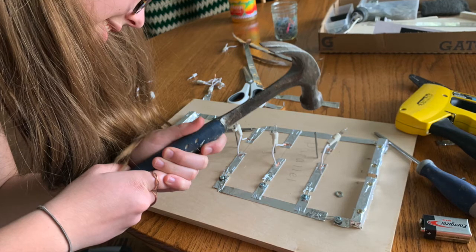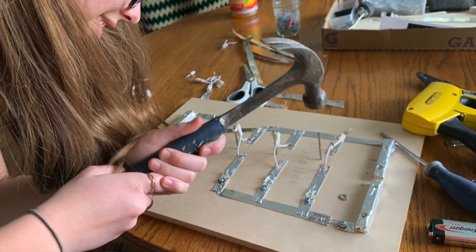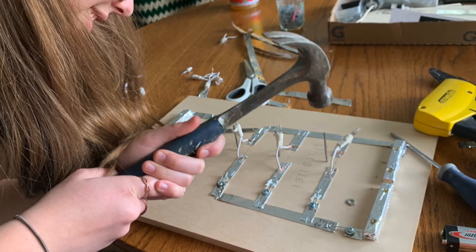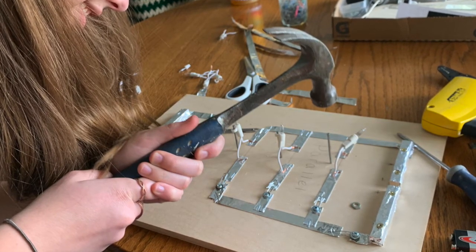As you can see, there are white lights on here. That's because we needed to change them because the green ones weren't working. So we decided to use a hammer and a nail so that way the lights would stay in place.